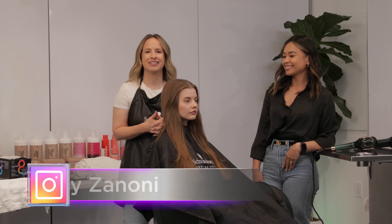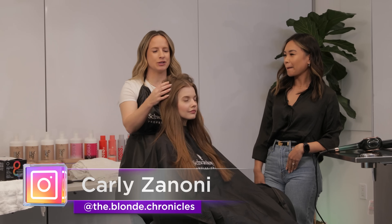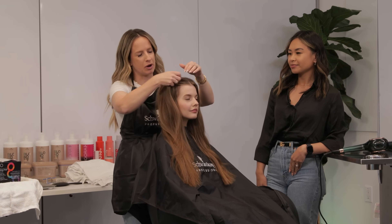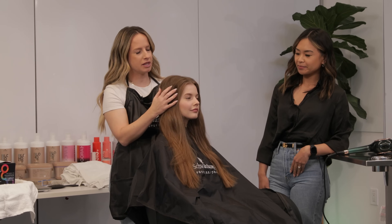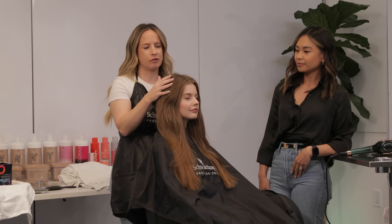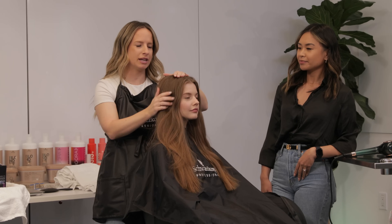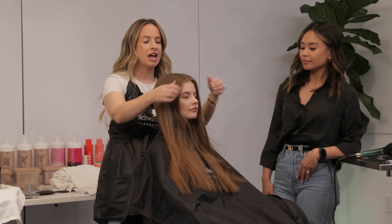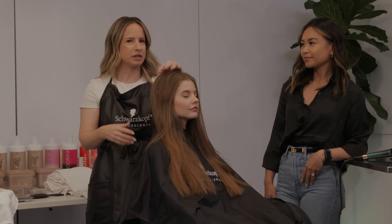Hi friends, my name is Carly — I'm The Blonde Chronicles on Instagram — and today I'm really excited to show you guys a very efficient placement. I want to brighten up my beautiful model's hair. She's got stunning hair and I want to give her something that's lived-in and low maintenance, so she's not always coming back to refresh it. My goal is to make a very seamless transition where you really can't tell where her natural color starts and the blonde begins.